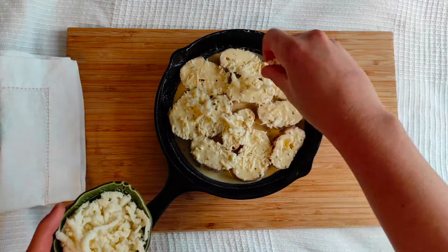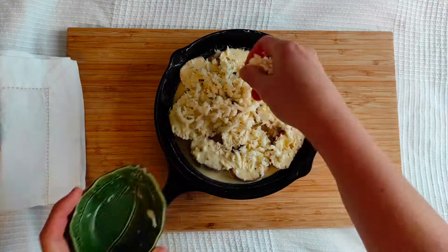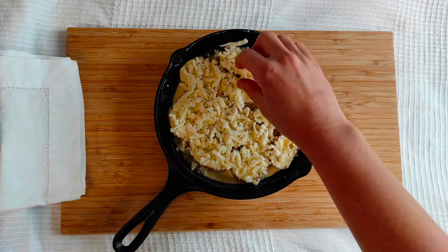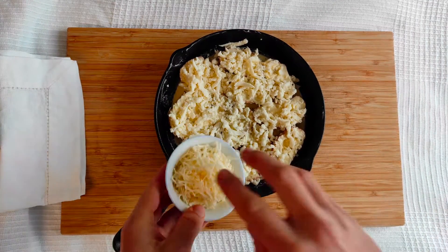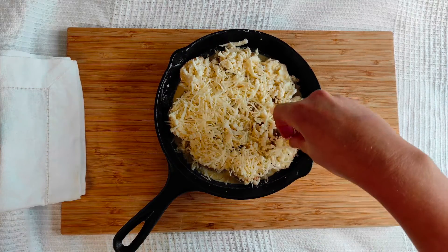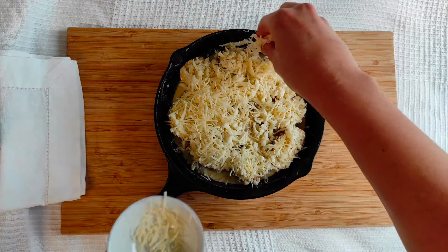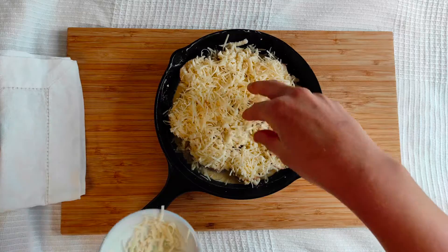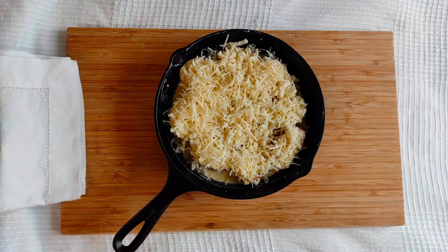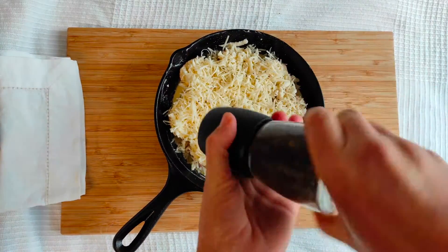Afterward, sprinkle the top layer with 90 grams of grated mozzarella cheese and 40 grams of grated Parmesan cheese. You can use any cheese you like, so don't hesitate to experiment with what you have in your fridge. Sprinkle with freshly ground black pepper, about a quarter of a teaspoon.